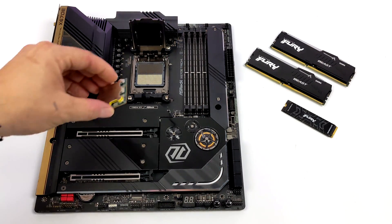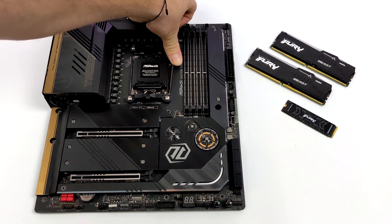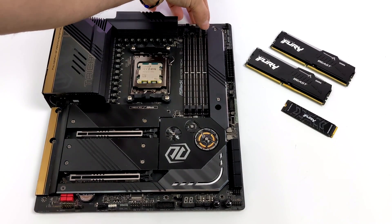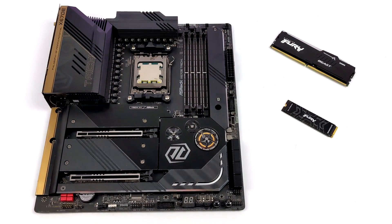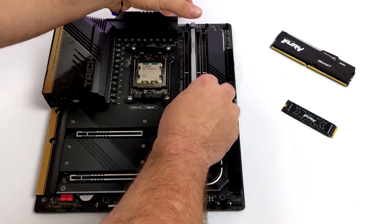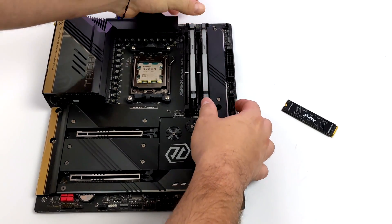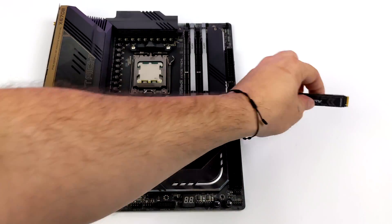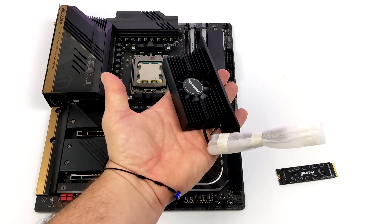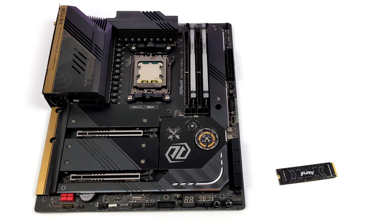Getting that CPU into the socket is easier than ever — it just lines right up and locks down. Now it's time for the RAM. The ASRock Tai Chi motherboard has four slots but we're only utilizing two of them with the 32GB of DDR5 at 6000MHz. I also used this Kingston Fury Beast RAM on an Intel 12th gen build, where it ran at up to 5200MHz. The board also comes with a massive NVMe cooler — a little overkill in my opinion, but it'll definitely keep that M.2 drive cool.